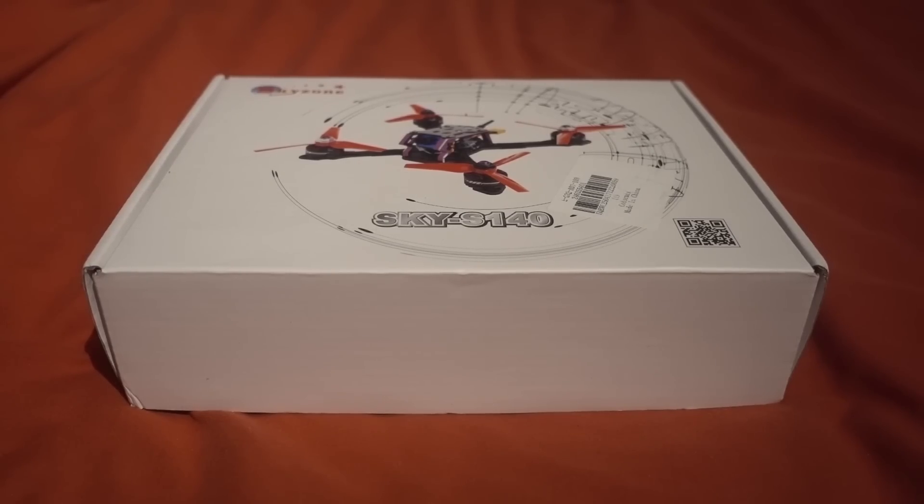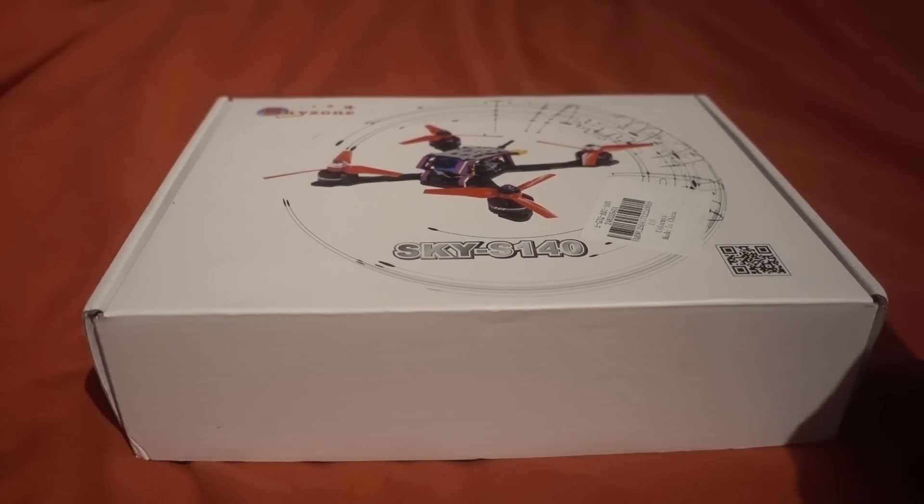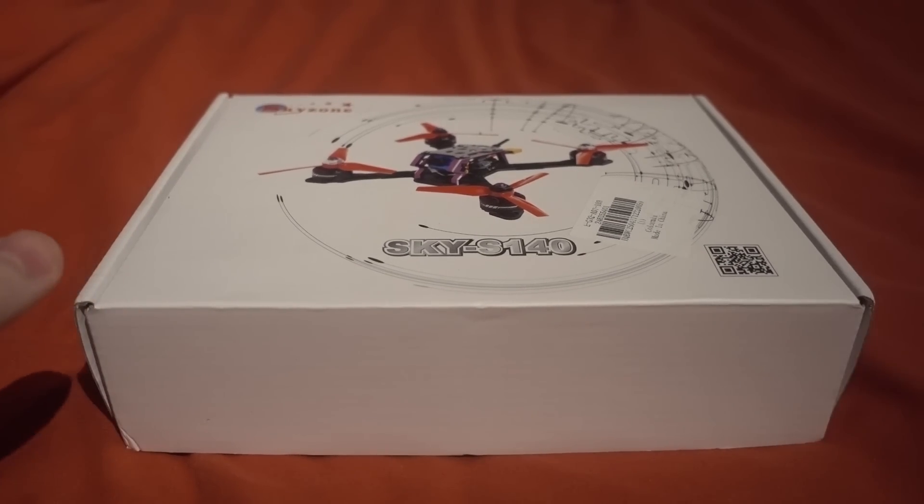However, there might be a four-inch class model that can get under 250 grams, so stay tuned for that. Skyzone is the goggle manufacturer, and while on the subject of Skyzone goggles, Skyzone have announced that they are recalling the Sky03 FPV goggles — thanks to NJTEC for getting this information.